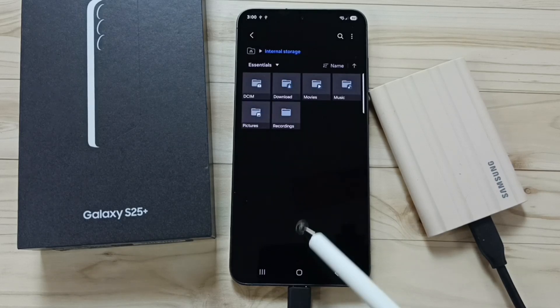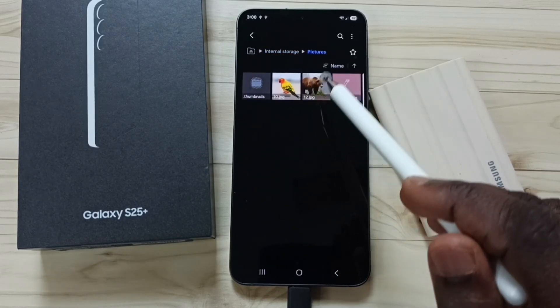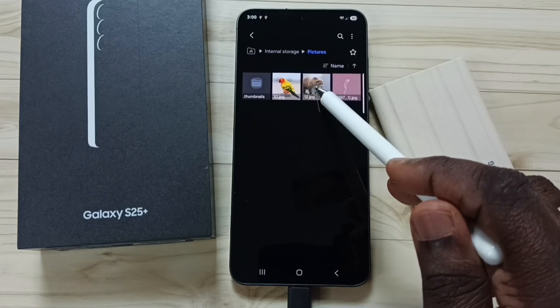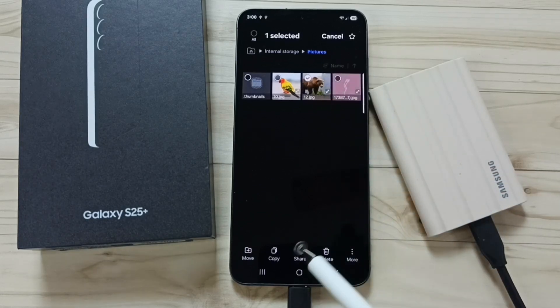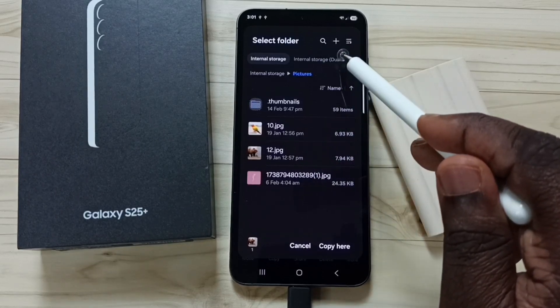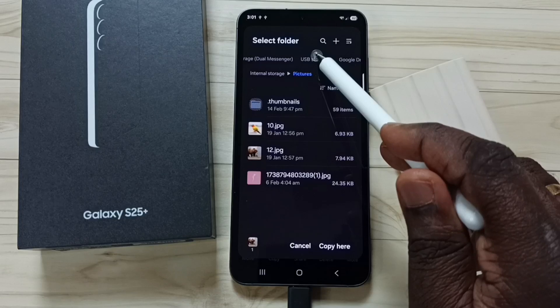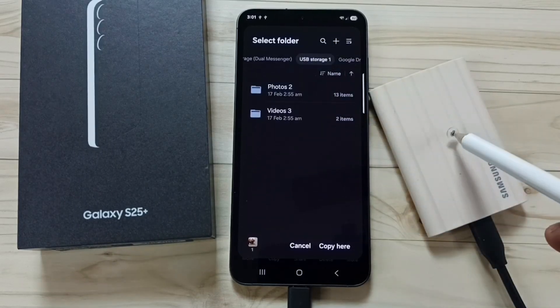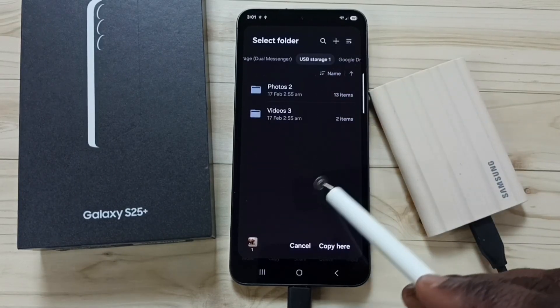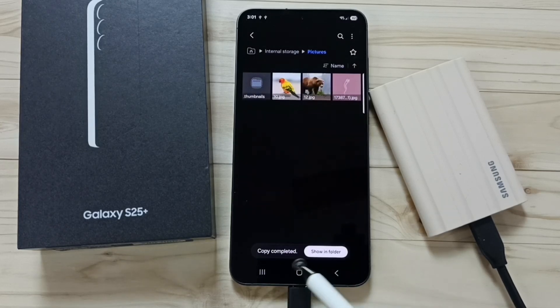Go to Pictures and select one image from the Pictures folder. Tap and hold on the image, then tap Copy. Select the destination — this time select USB Storage 1, which is the name of the SSD. Tap Copy here — done. Copy completed.